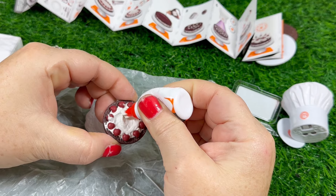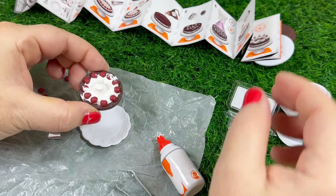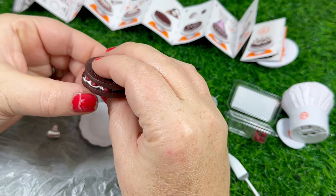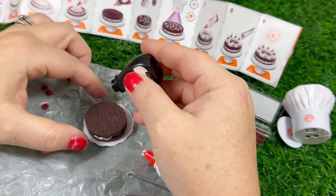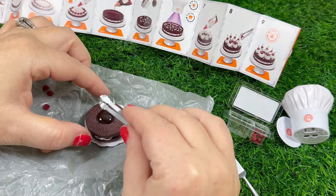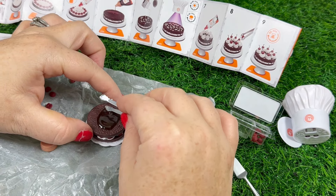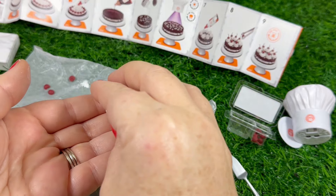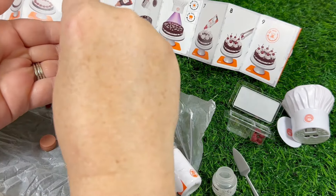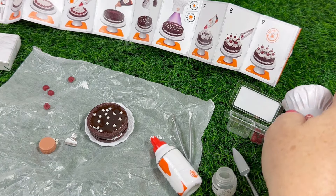Then you come back with more whipped cream in the middle, and then you're going to put your other cake on top — that whipped cream will hold it together. Next you take the little chocolate sauce and put it on top. I again used the tweezers and kind of smeared it around. Then we're going to take our like 10 or 12 sprinkles and put them on top, and then use the light to cure it.